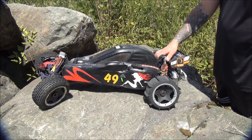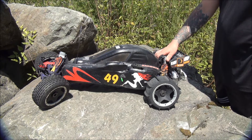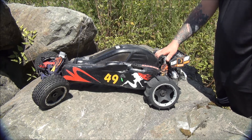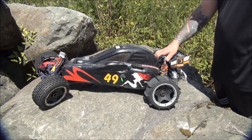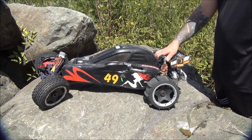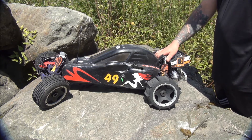Welcome to another one of our videos. This is the 49er Baja 5B, the version 2 model. This is what it looks like after two years of heavy bashing, and we're going to do a quick overview of it because I finally broke it and now it needs to be rebuilt.